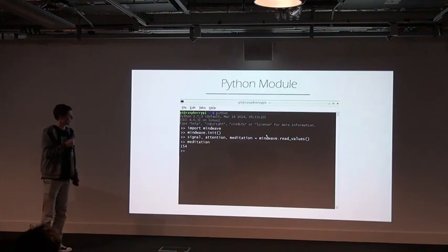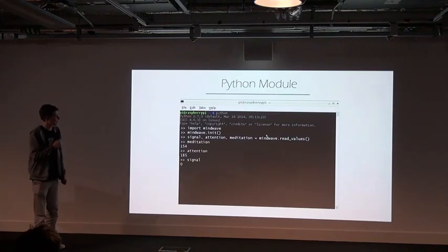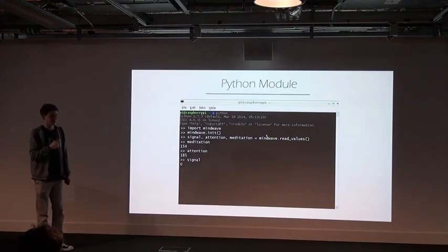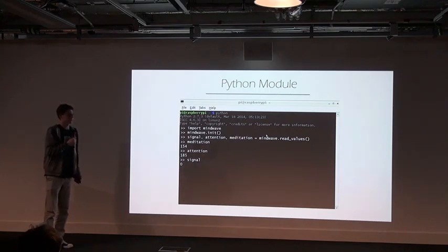It returns three values: meditation, which is how relaxed you are; attention, which is how attentive you are; and signal, which is just how good a connection it has. But all in all that wasn't overly impressive — it's only three values.